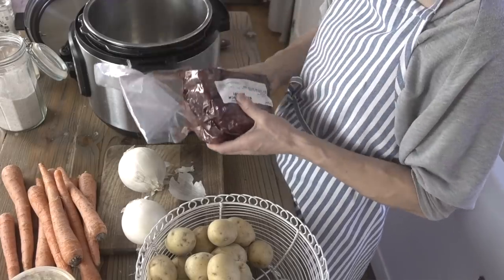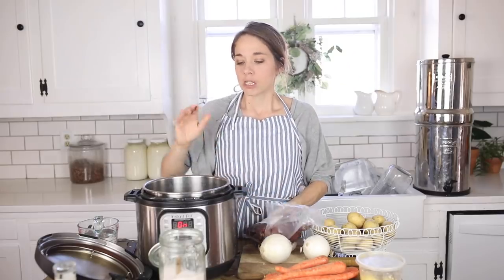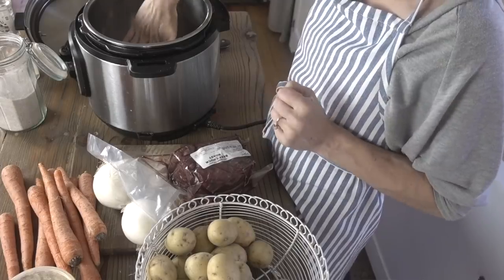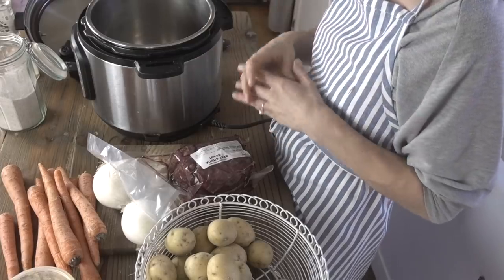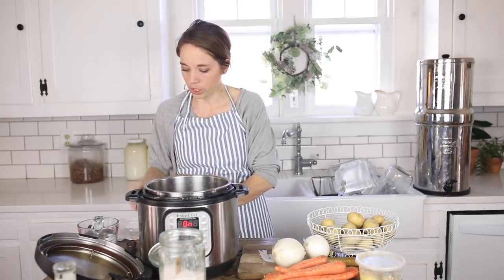This is about a two and a half pound roast that I'm going to get going in my instant pot. My first step is to get it hot on the sauté function. I'm going to sear it on both sides to lock in those juices and give it that nice browning on the outside, which is delicious for all meats, especially grass-fed.